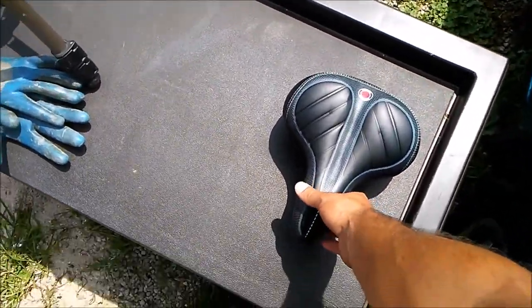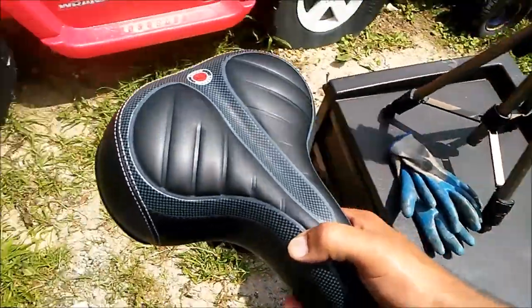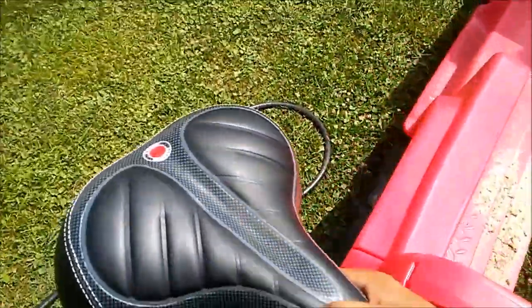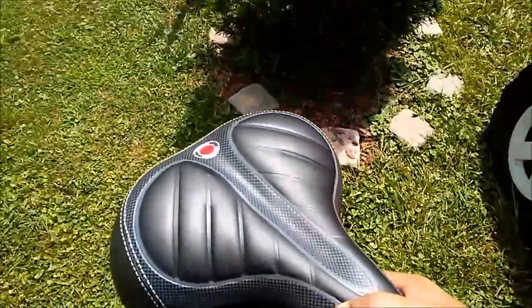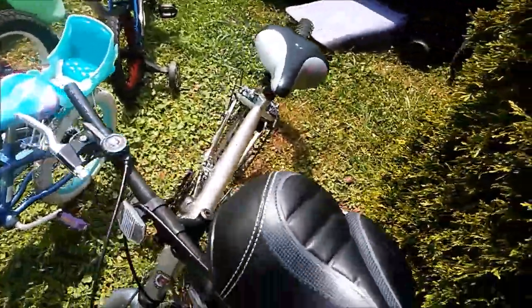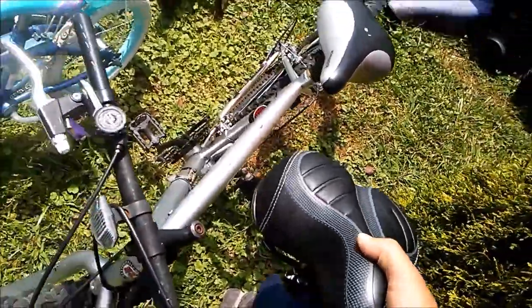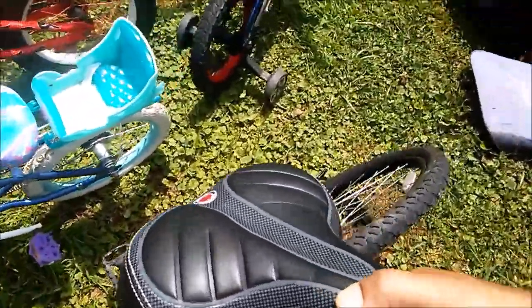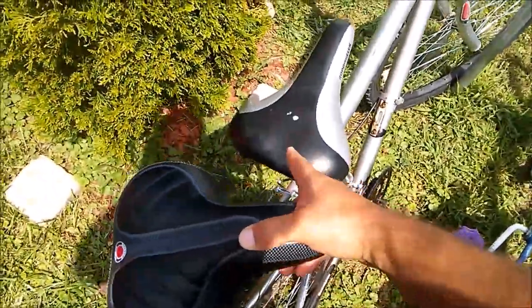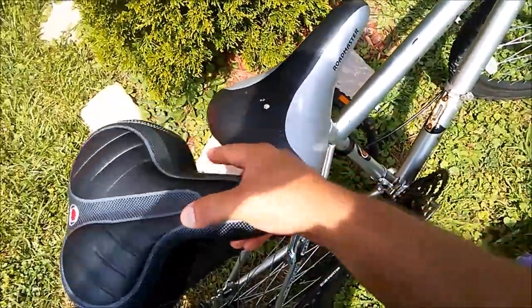Welcome back to another Mad Human Pizza video. In this video we're going to be removing and installing a seat on a mountain bike or a bicycle — a two-wheeled double cycle. This one has some bird poop on top of it, so we're not going to be touching that area.